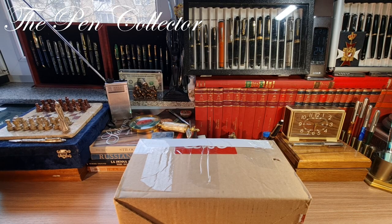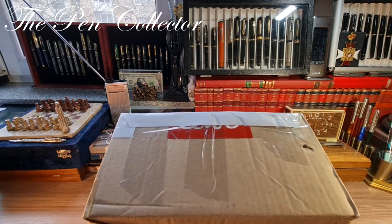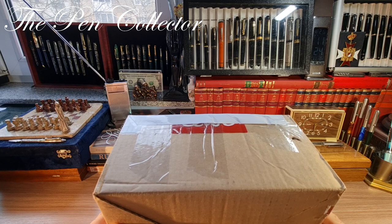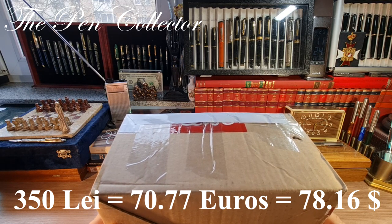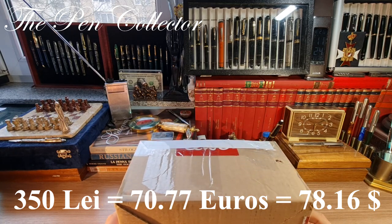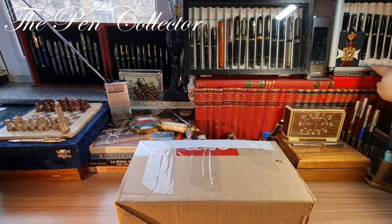Hello and welcome friends, welcome to another unboxing episode. This time I have for you a quite large pack. To my knowledge it only contains two writing instruments. I paid including the shipment 350 lays for it, so 70.77 euros or 78.16 American dollars. So without further delay, let me take out this little knife.